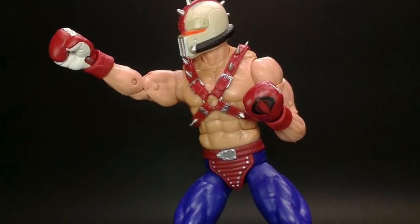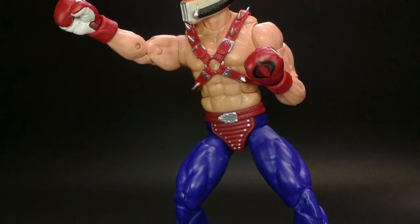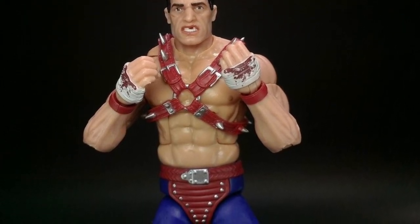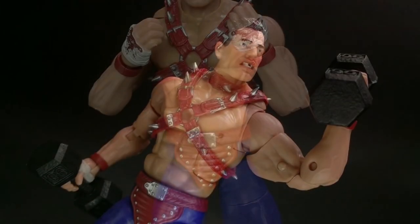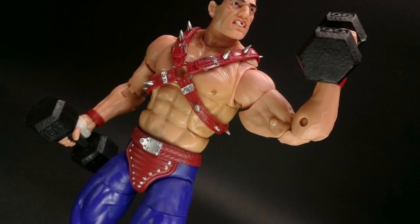I think they could have done maybe a little bit better job of the paint trim of the helmet overall. Aesthetically-wise, the body looks good. Colors look good there. Face sculpt — it looks like a pure boxer. It's like a few teeth maybe there, a little bit there at the bottom. Yeah, it looks like he's got a few molars there that have been chipped, no doubt about it.